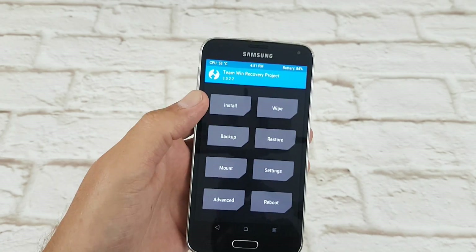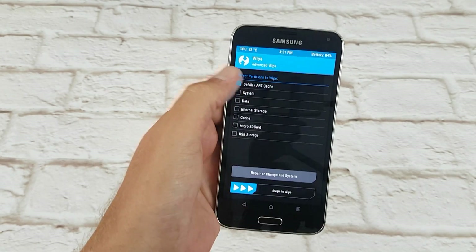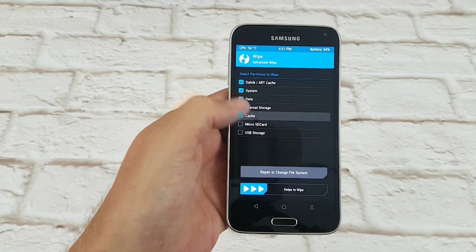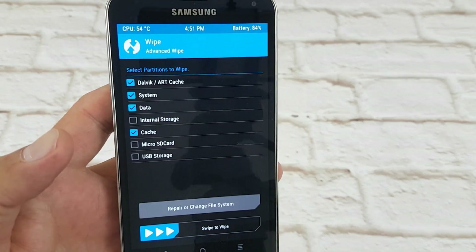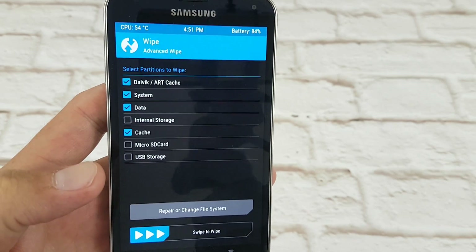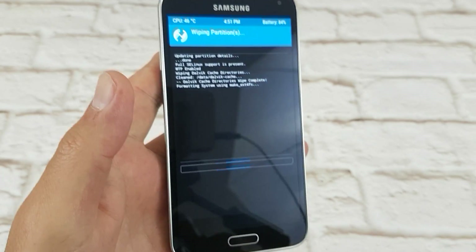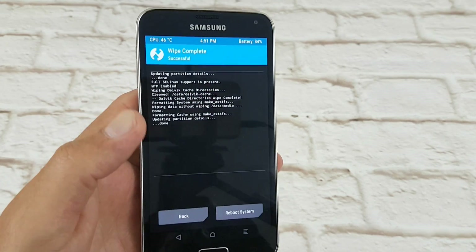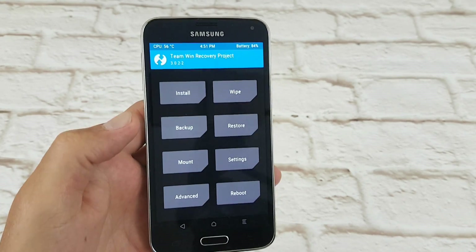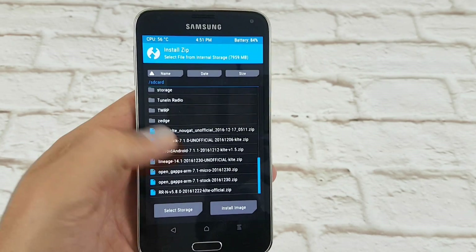So there we are, we're in TWRP. We're going to go Wipe > Advanced Wipe. Dalvik, System, Data, and Cache are the four we're going to wipe. Don't wipe your internal storage - I'm not going to because that's where my ROM is. Swipe it - it's done. Go back to the home of TWRP.